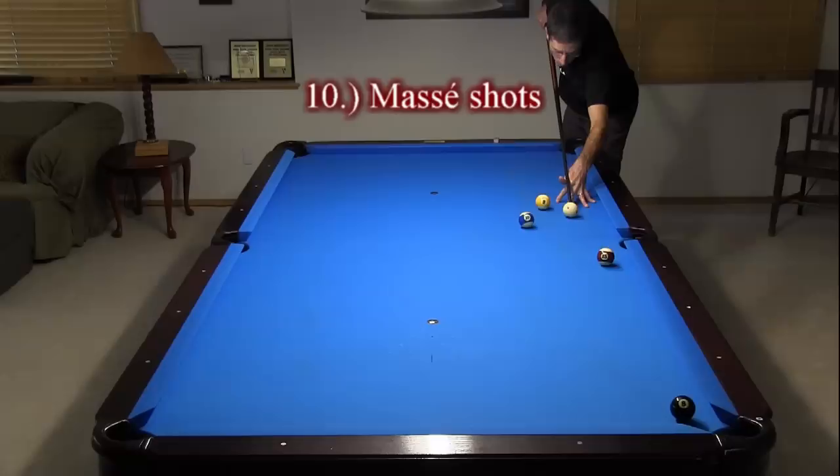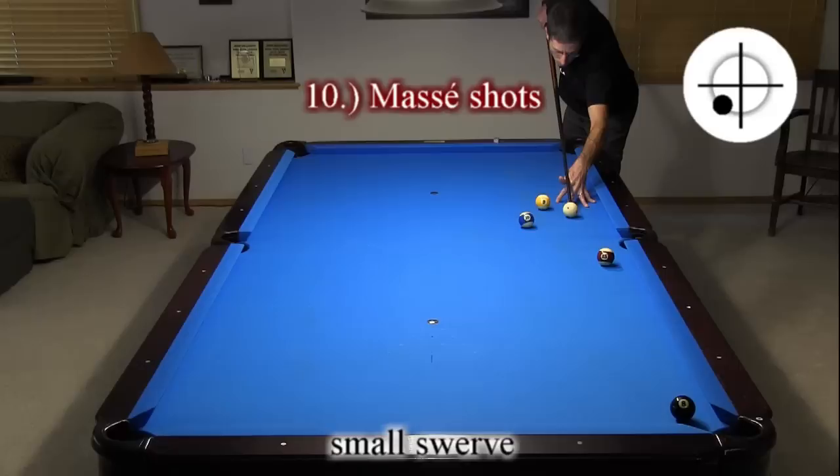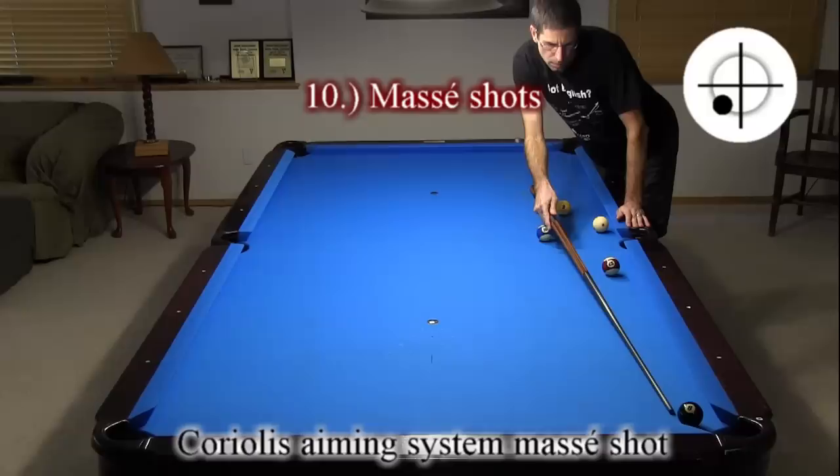Finally, when a kick or jump is not a good option, it is important to be able to curve the cue ball — either with a small swerve shot, or using the Coriolis aiming system for a masse shot.